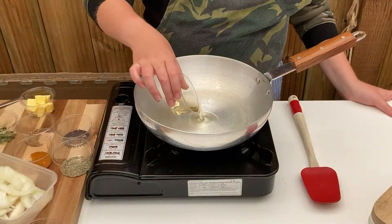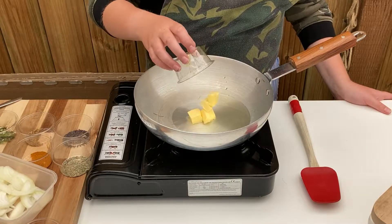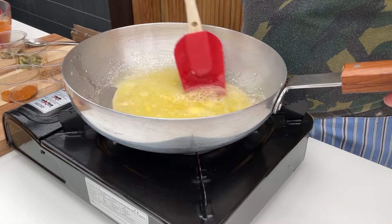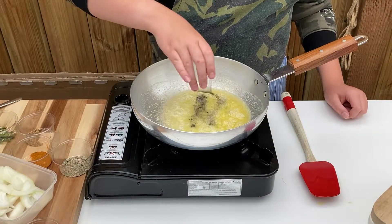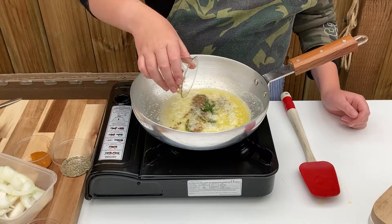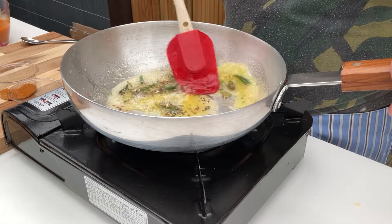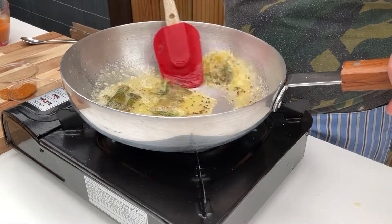Begin by heating a pan on low and adding 2 tablespoons of vegetable oil and 1 tablespoon of butter ghee. Stir through until the ghee has dissolved. Add in half a teaspoon of black mustard seeds, half a teaspoon of cumin seeds, 3 sliced green chillies and around 4 curry leaves. Stir through and wait until the bubbles start to appear around the spices.